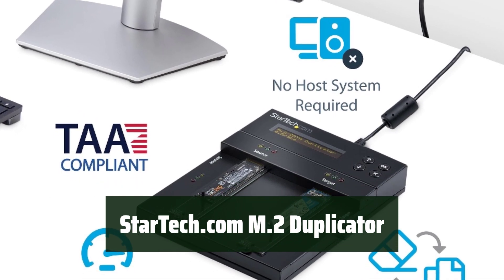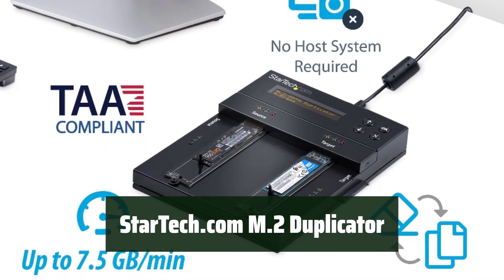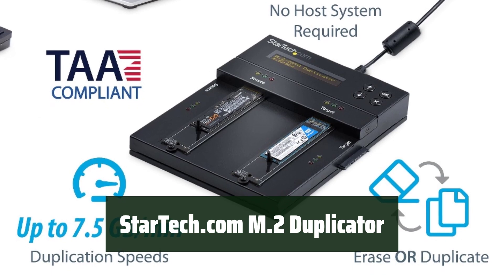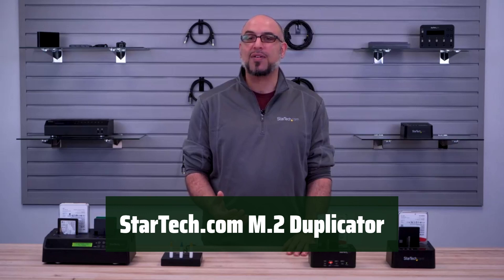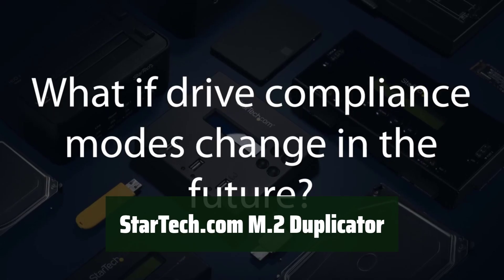Number 3: This versatile external drive duplicator and eraser supports a wide range of drives, including M.2 PCIe NVMe, M.2 SATA AHCI, and SATA 2.5 and 3.5 drives. It can clone at up to 7.5 GBPM without requiring a PC or software.